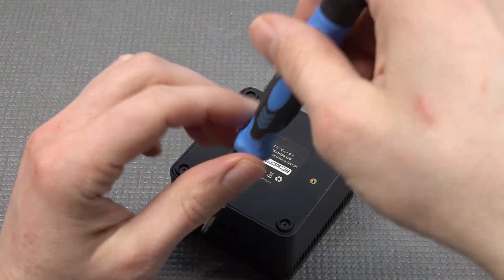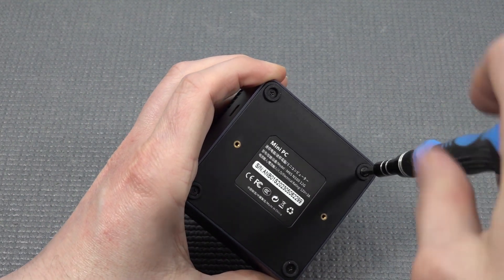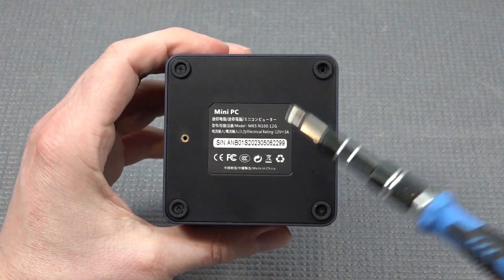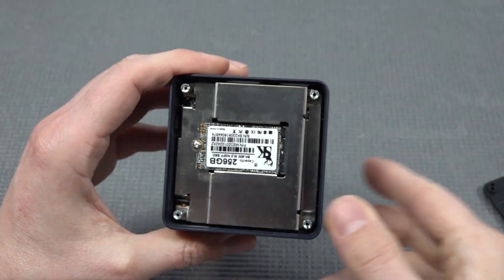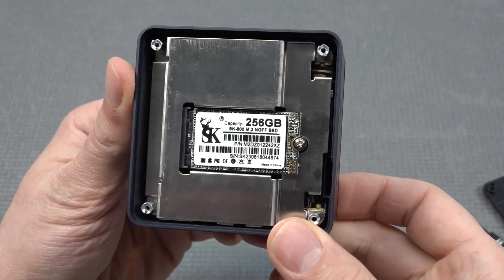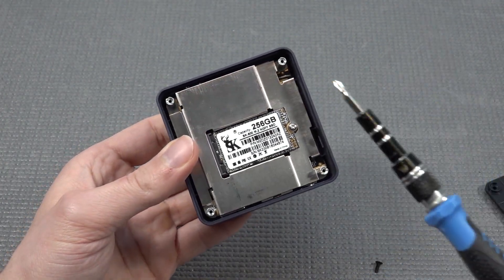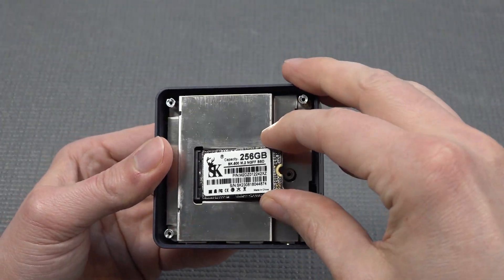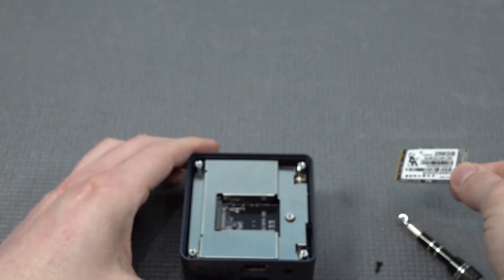Let's do a quick teardown. These things are very nicely put together. We need to remove the tiny screws and remove the bottom part, which is actually made out of plastic. The first thing we see inside is the SSD - I bought it with 256 gigabytes and this is an SK brand, never seen it before. That's the main problem with these Chinese boxes - you get a lot of weird brands. We also have a Lexar which is one of the more familiar ones.